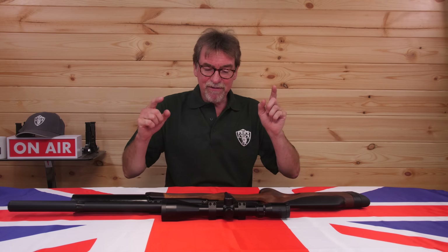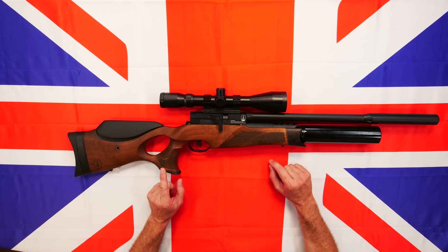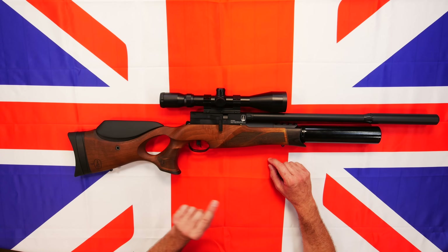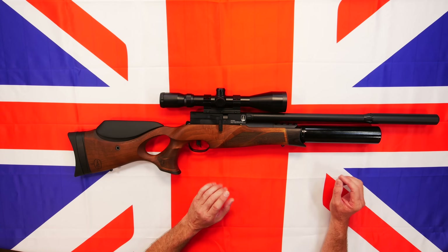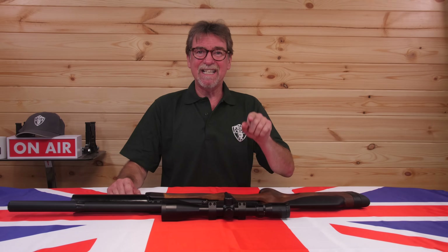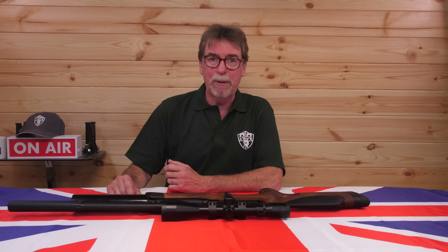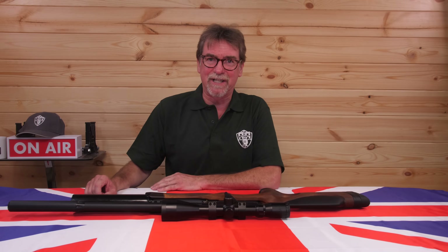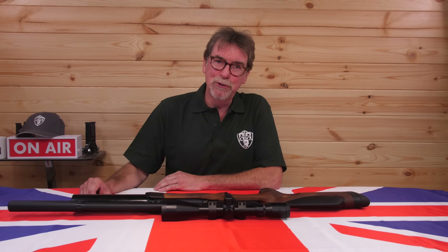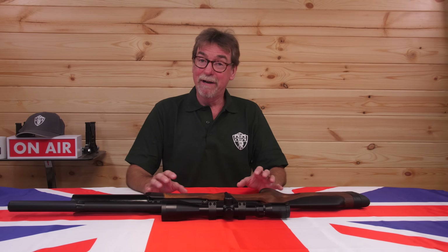Naturally, they've kept this traditional style rifle close to the R10 in looks, but look closer and you will soon see this isn't some facelift or get-rid-of-the-old-parts update. It is all new and built around the new CLX block. To give it its correct title, it is the BSA R12 CLX Pro Regulated. Personally, I think there should be the word 'gorgeous' in that title as well. I'm just a drooling fan who's been shooting this for a number of weeks, and I haven't stopped grinning yet. Let's do the walk-around and put some statistics into the narrative.